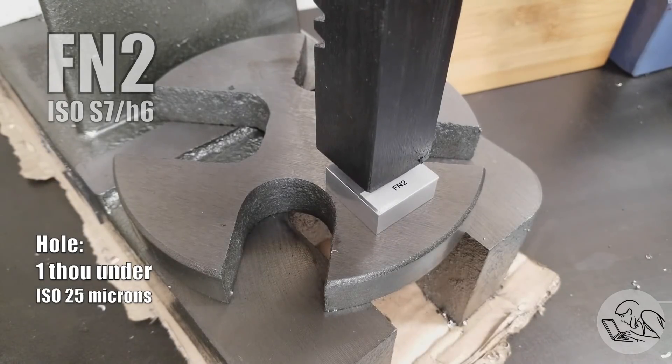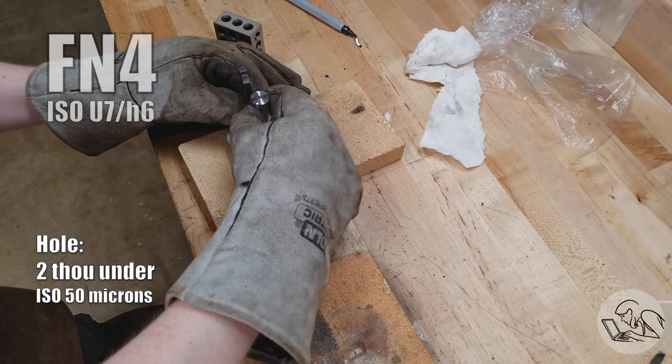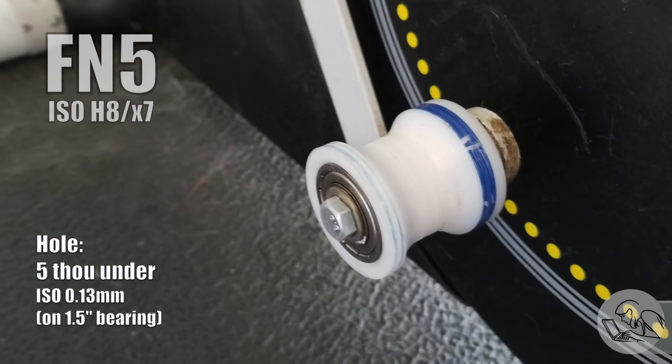This is about the strongest interference fit you're probably going to want to do in the hobby shop. Any tighter and you start to need a pretty serious press, so look at a shrink fit instead — for a two-thou interference, put the torch onto the piece with the hole, heat it up good and hot, insert the pin, and let it cool off. One exception is with certain plastics. For Delrin, such as these replacement rollers I made for an exercise machine, the bearings are pressed in on a five-thou interference — that's very aggressive, but Delrin stretches a lot, and if you don't use a very aggressive interference it will loosen up over time and the bearings will spin.